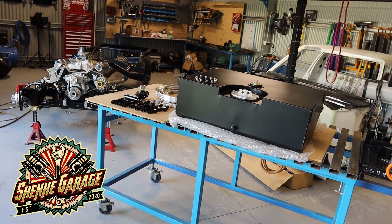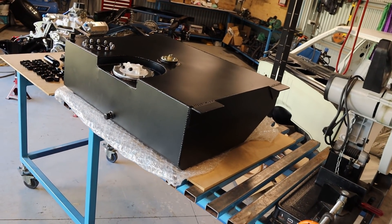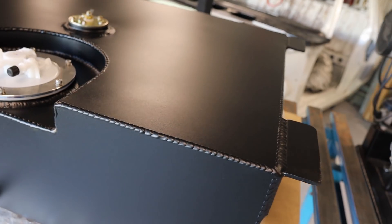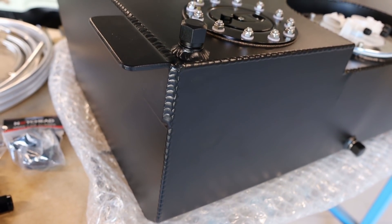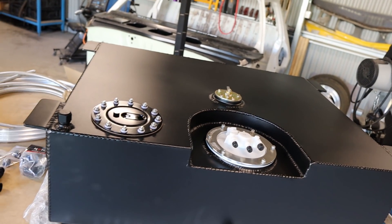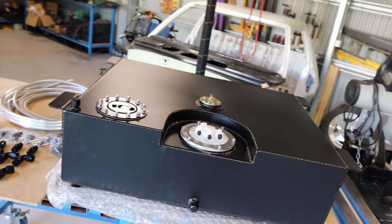Today's episode we have a custom drop tank. Out of everything that has arrived for this build so far, this is probably the most exciting thing I have received. Just take a moment to appreciate how bloody amazing this thing is - have a look at the welds on this thing. That is just ridiculous. The workmanship in this tank is just next level. It's an absolute piece of art.